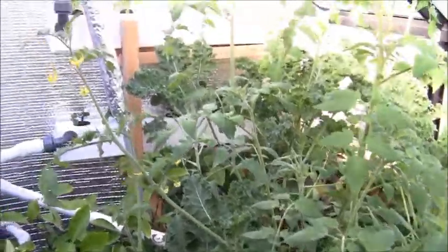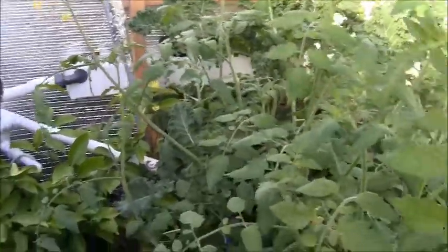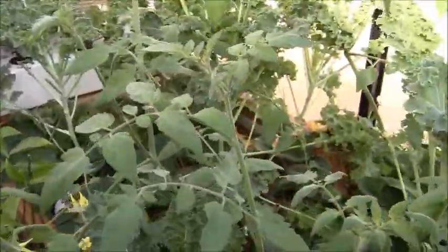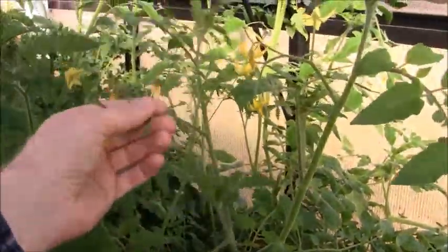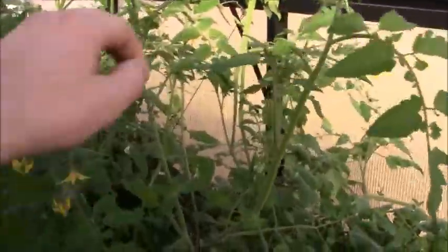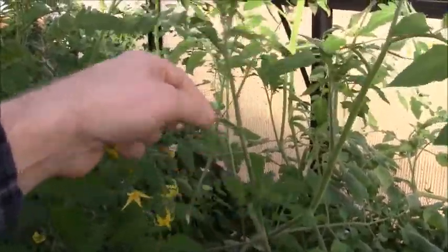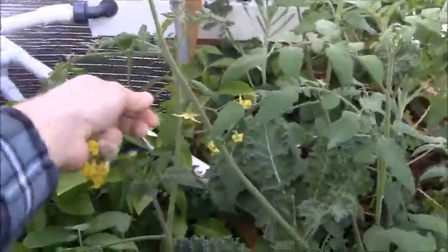Everything seems to be going well for the most part. As soon as I get the tomato plant out of here — well, I tried to rip it out already, but my wife wants me to keep it. That's the whole reason I got this system, to keep her happy, and it's fun. Hopefully in about another month we'll get all the tomatoes off. I'm going to keep pulling all these blossoms off to keep it from making more. I've had a foot-wide by foot-tall pile of flowers already — sometimes when I come in here and start pruning, just flower clusters like crazy.